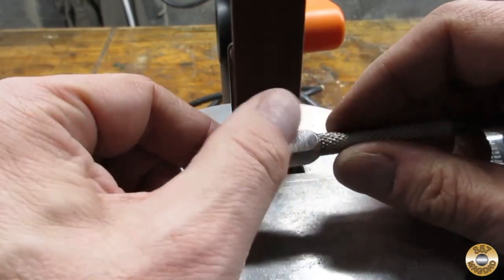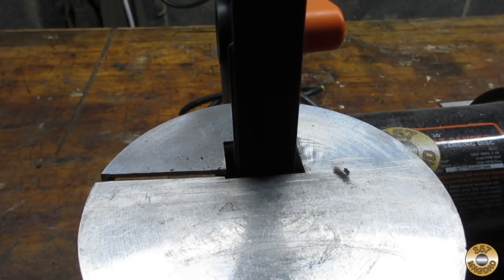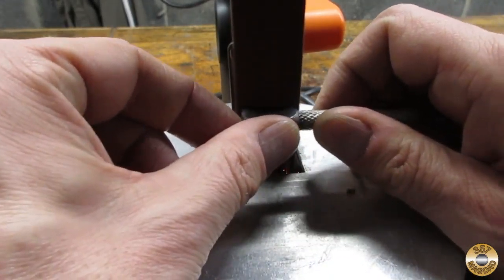I used my thumb to steady the piece and as a temperature gauge. If my thumb got too hot I dunked the piece in water. This way I knew I wouldn't ruin the temper of the steel.